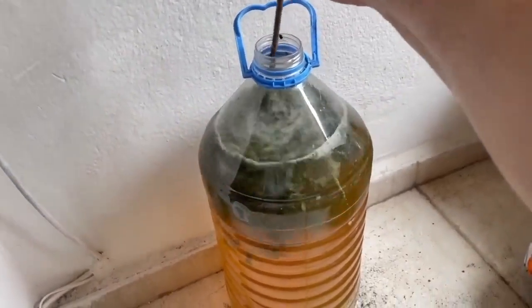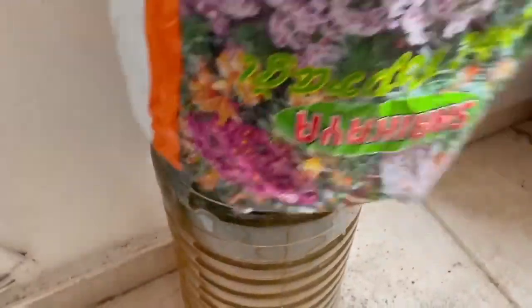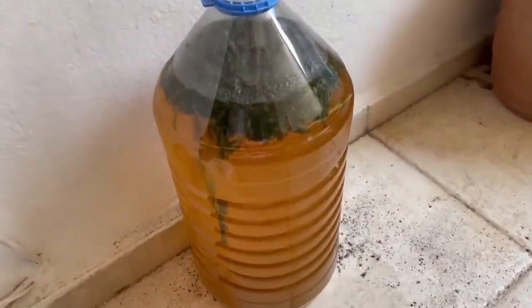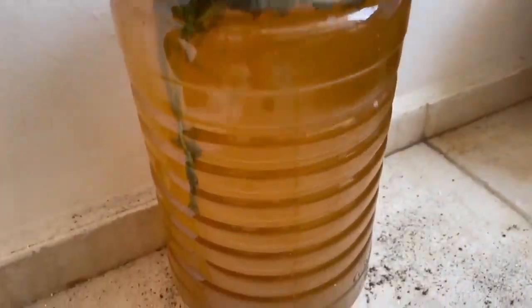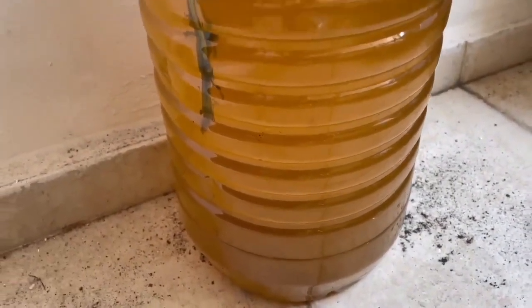When you mix it, you will see that it forms bubbles — that's a good sign. When you're done, cover it up again to protect from the sun. When your mixture stops bubbling after a week to 10 days and starts to smell very bad, your nettle mixture is ready as a fertilizer and as an insect repellent.